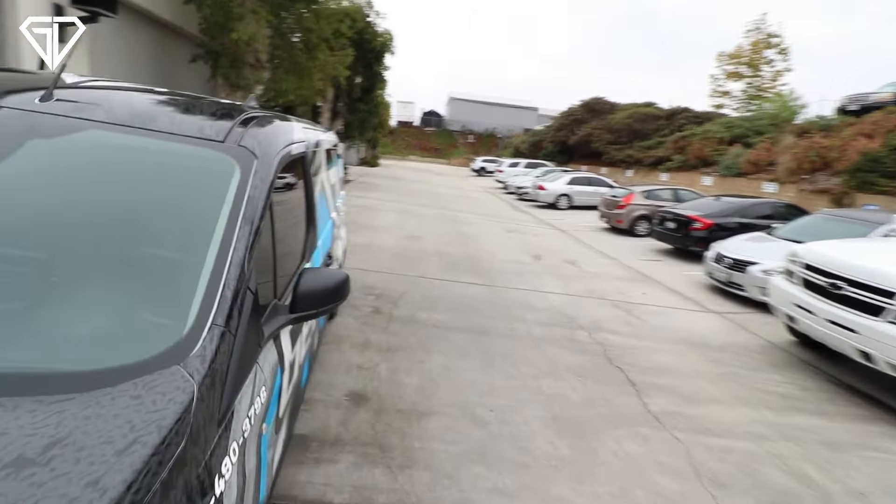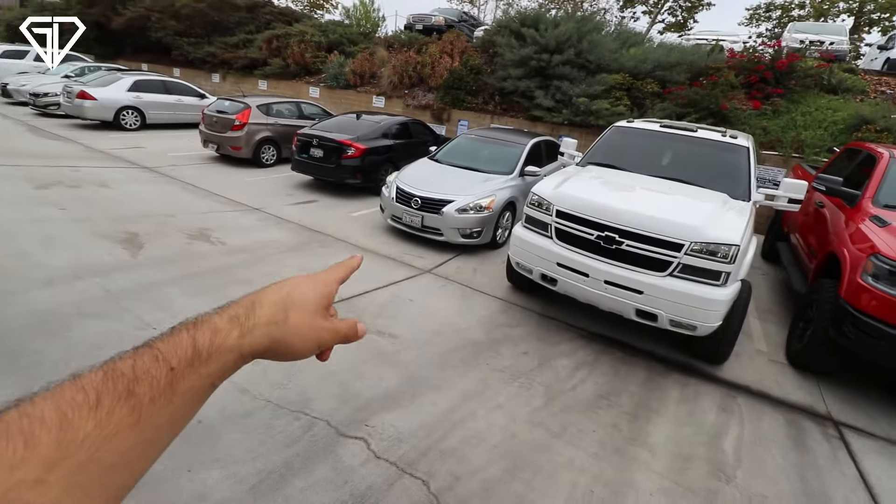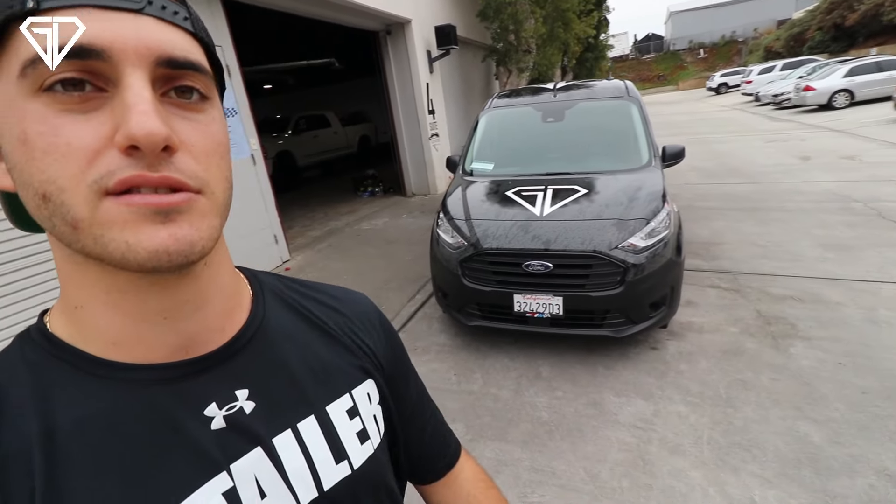Quick background on why the van is so important: we started out of the back of a Nissan Altima, then got a truck — my F-150 — with a little 5x8 enclosed trailer. Now we're working our way up to a van. This is one of many that we're going to start doing.